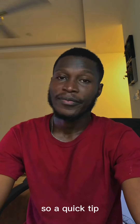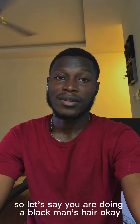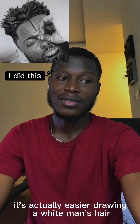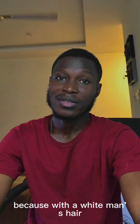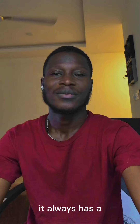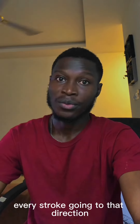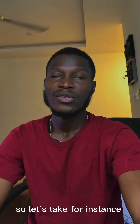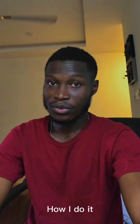A quick tip: let's say you're doing a Black man's hair — it's actually easier drawing a white man's hair compared to a Black man's hair. Why? Because with a white man's hair, it always has a defined direction, so you can see it clearly and just draw your strands with every stroke going in that direction. Let me demonstrate how I do it.